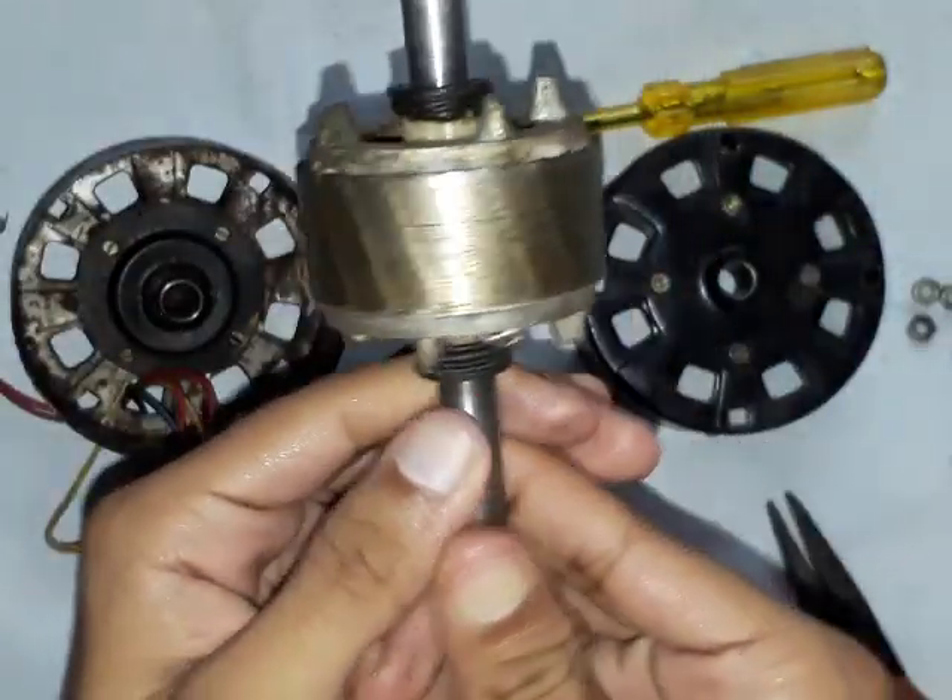Now let's decode the windings. As there are two windings, there are four terminals in total. I have to check the terminals, so I will use my test lamp to check these windings.